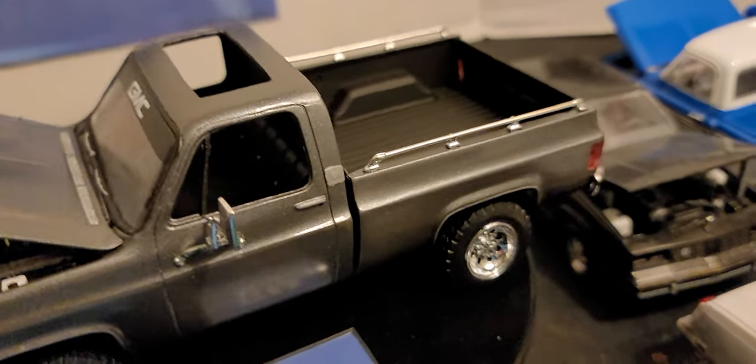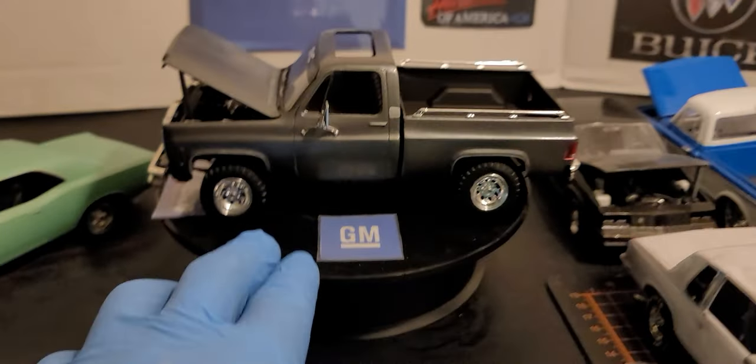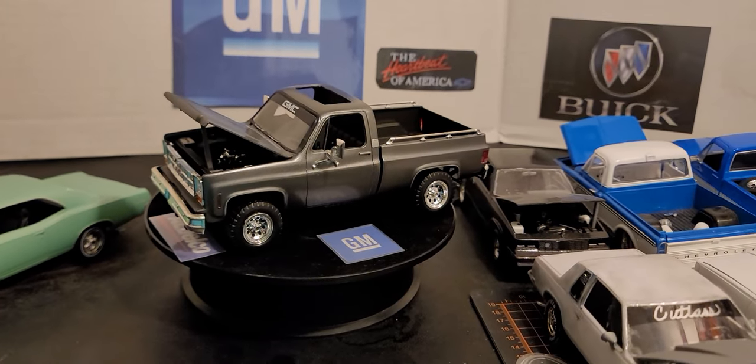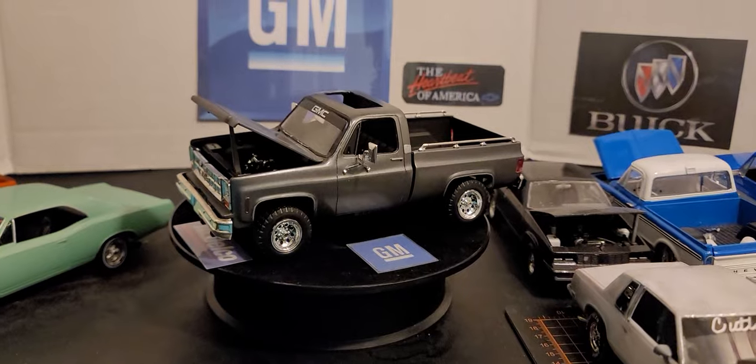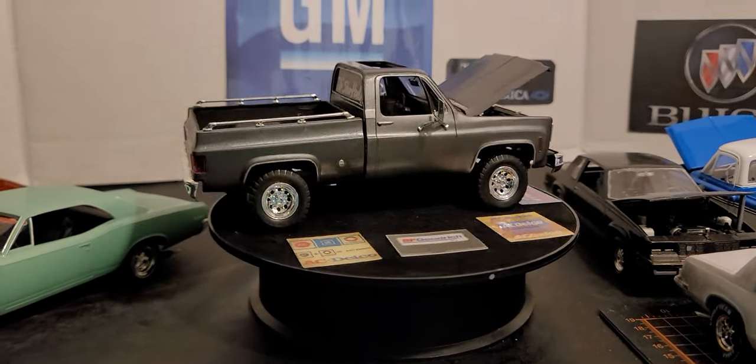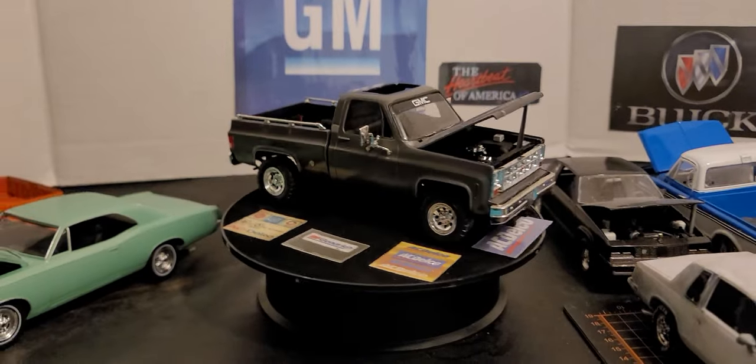That's it. I'm going to run this truck in a 360 right quick, so hang tight. All right, we're rolling in 360 right now. I think the truck came out pretty good.